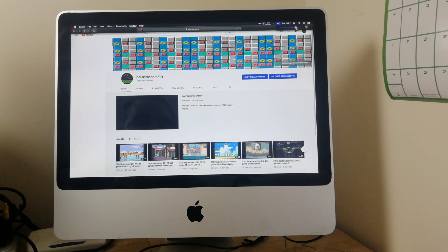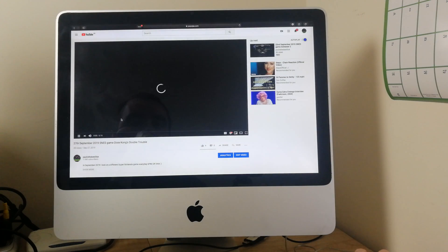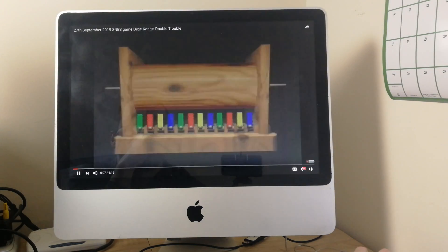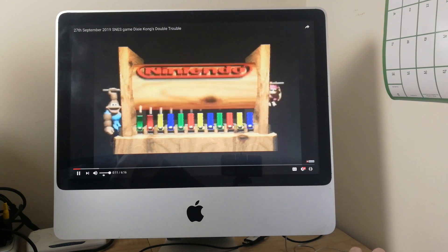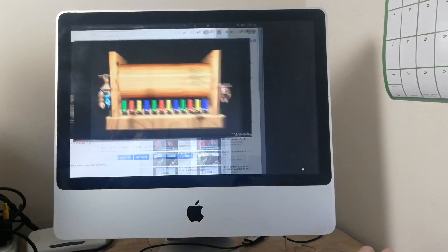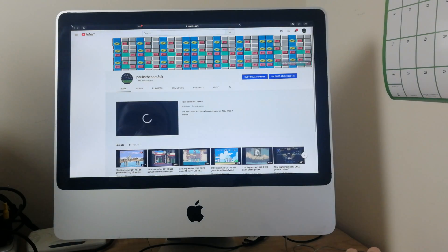I actually created that intro movie using this very iMac. Everything works fine — you can't play 4K, but you can play 1080p, so YouTube works just fine.